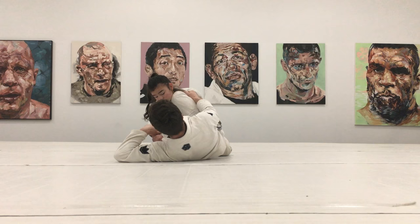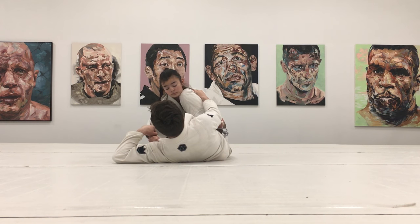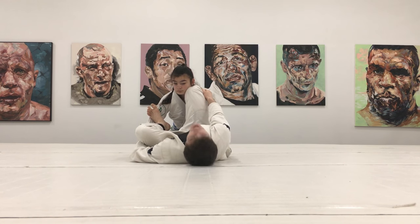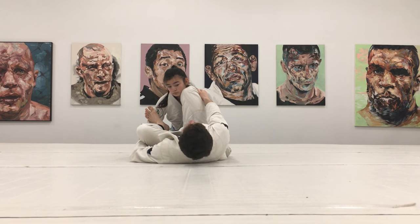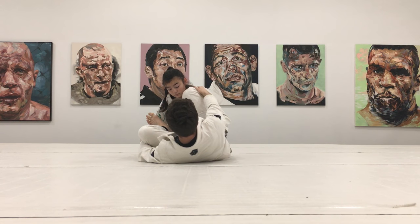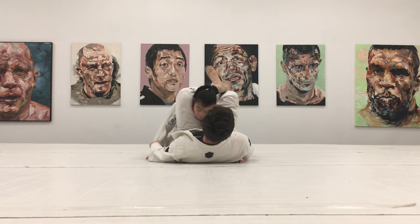I'm going to do the same thing with my other foot — bringing my knee inside, my foot on the hip — and I'm going to use my shin to break this grip on my collar. Now from here, I'm just going to step on the bicep. At this point, if she just stays where she is, which is not wise, it's a very easy triangle for me. The triangle is just me pushing my leg through, pulling on the collar, and there's the triangle.